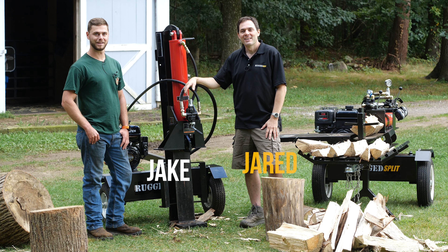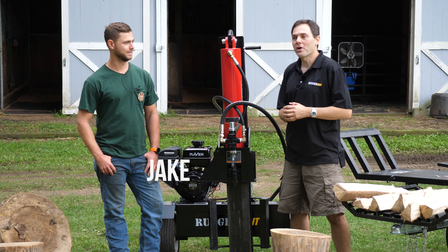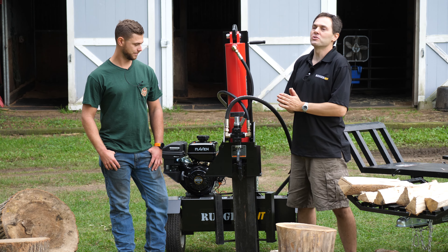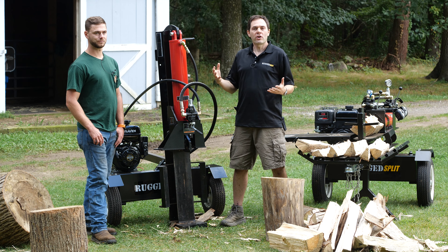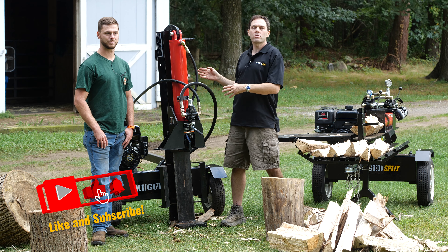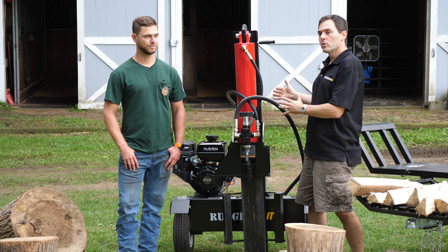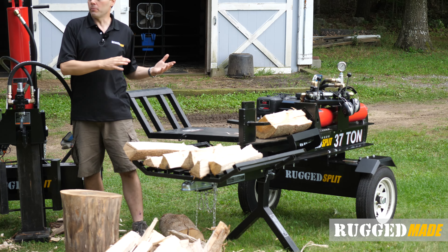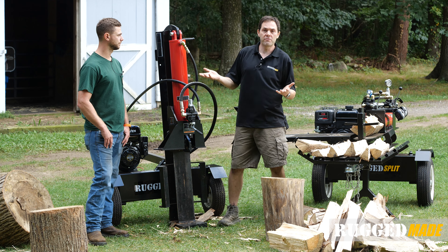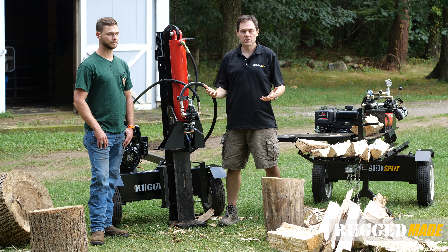Welcome back to Rugged Made. I'm Jared and I'm here with Jake from Dude Ranch DIY. One of the most common questions we get is trying to figure out the differences and pros and cons between this style of splitter — a horizontal vertical or tip-up splitter — and this style, which is a horizontal or push-through log splitter.